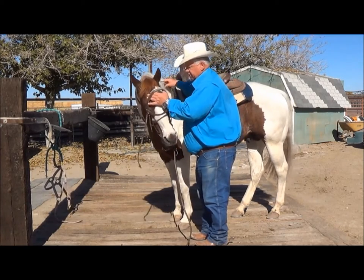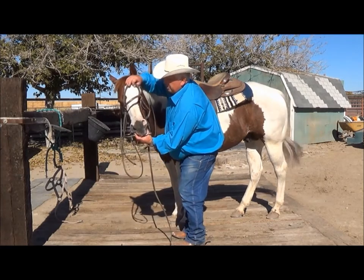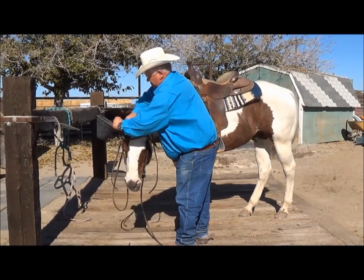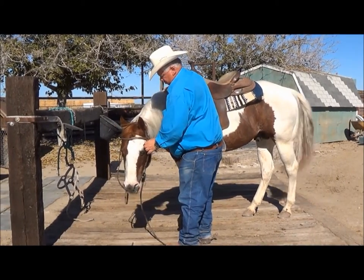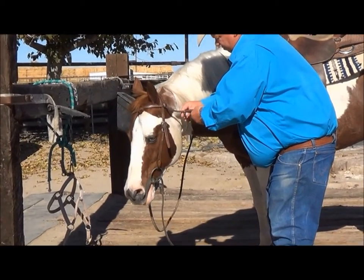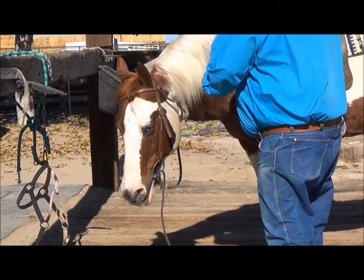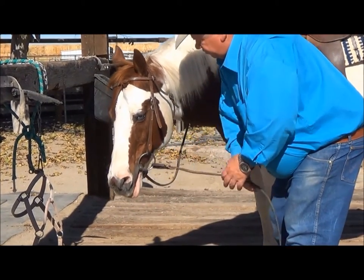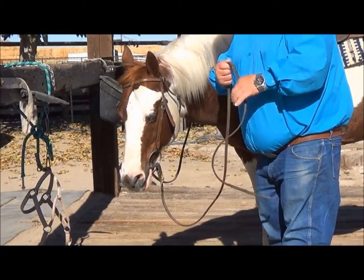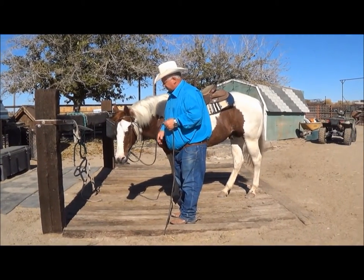When we place this bit on, we put it on just like any ordinary bit that you would put on. This is the first time this horse has had the compass horse bit on before, so we're going to show what a horse does when they're first introduced to it.